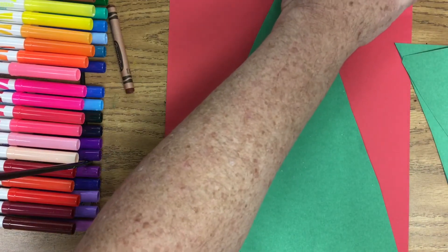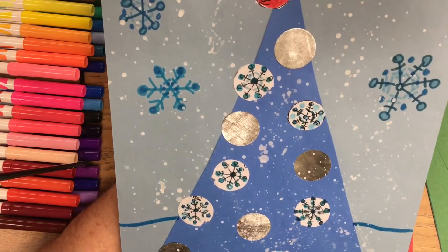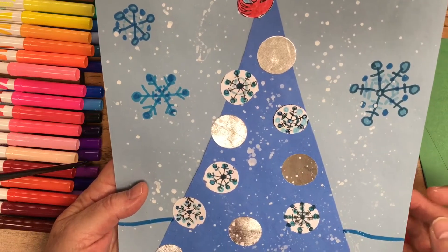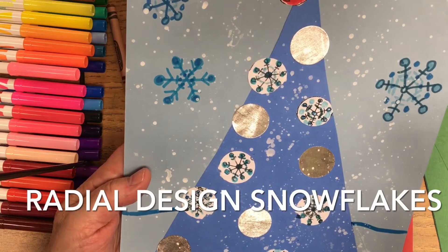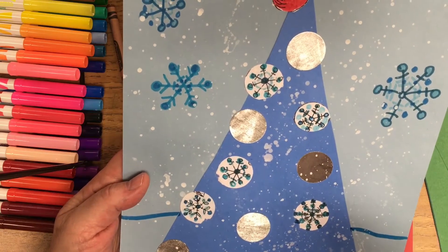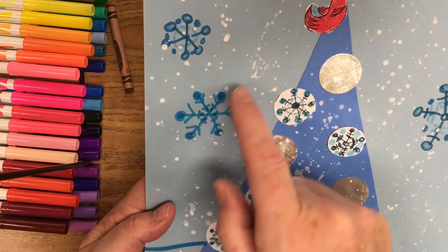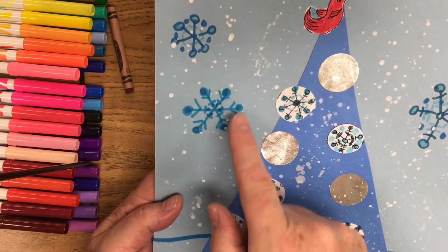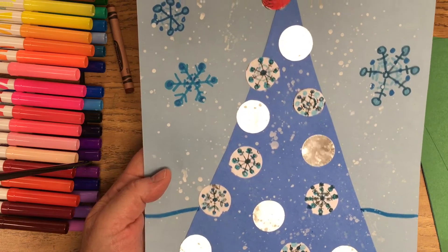To decorate the winter tree, I cut out silvery paper — this is metal foil paper. You can use aluminum foil or silver, gray, or white paper. I did some beautiful radial designs for snowflakes. A radial design radiates out from a center point, and it repeats in a pattern — whatever is on one side of the snowflake is the same all around. That's one great decoration idea.